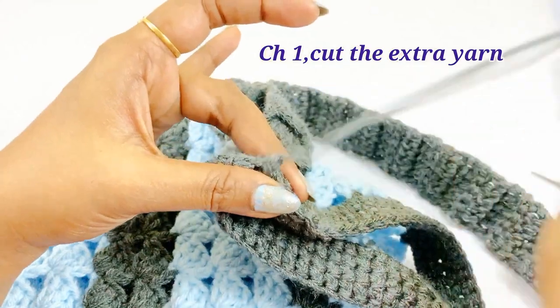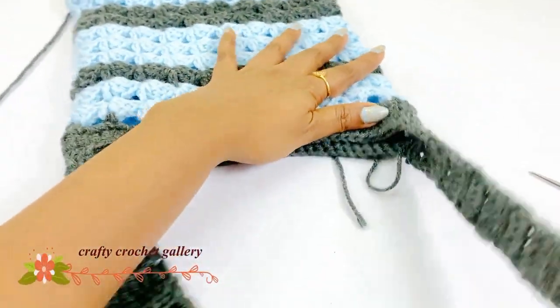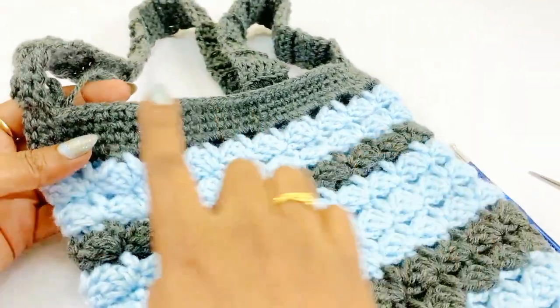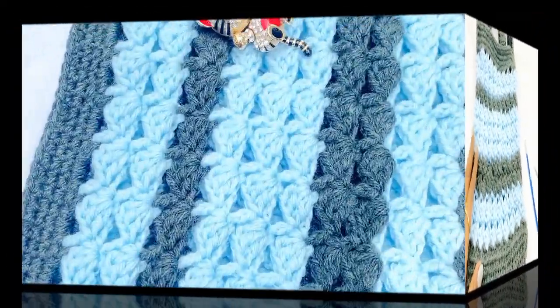Friends, now we are at the end of our video. I hope you really enjoyed this. It's a very simple stitch — give it a try. If you are new to my channel, subscribe and click the bell icon for notifications. I will be meeting you in another new video. Until then, take care and bye bye.